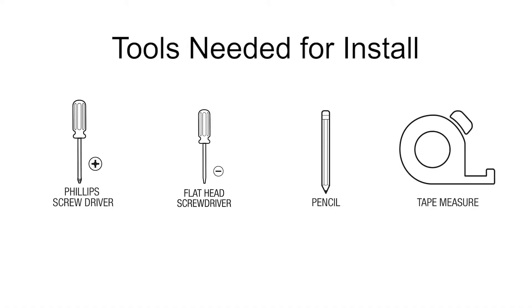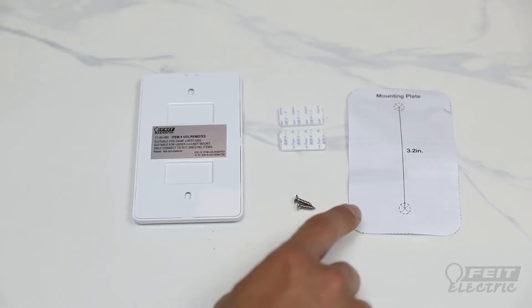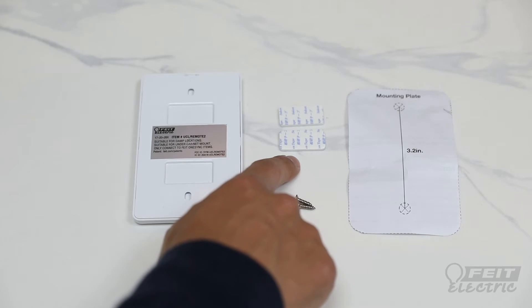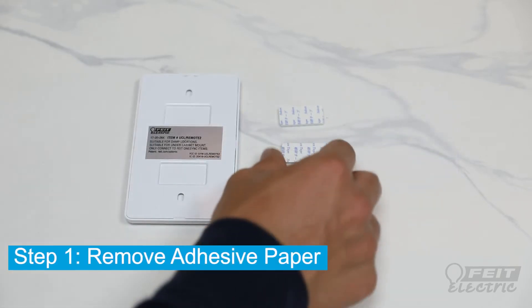Here are the tools needed to install your handheld remote control. You have the option to mount your handheld remote using the mounting template and screws, or the double-sided tape.